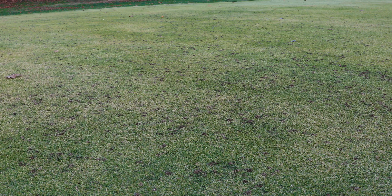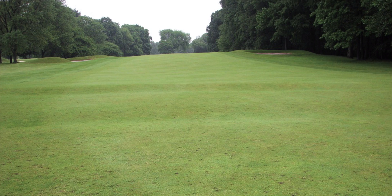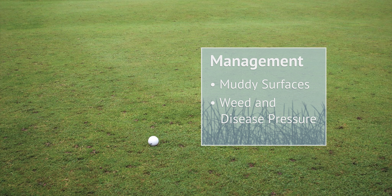But when it comes to golf course management, uncontrolled earthworm activity can wreak havoc. Casting on the golf courses can cause issues with ball roll and playability from a golfer's standpoint, and then from a management standpoint, you can get muddy surfaces, weed and disease pressure on your turf.